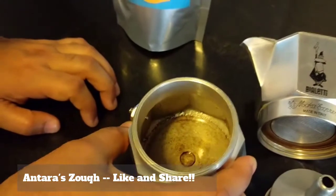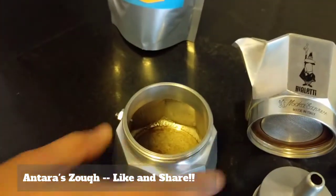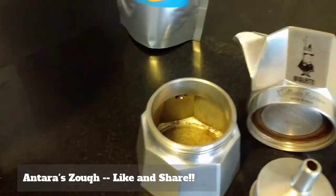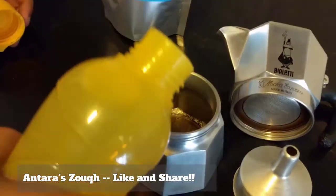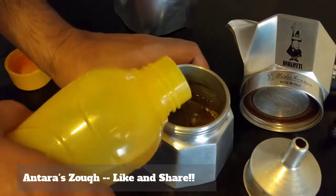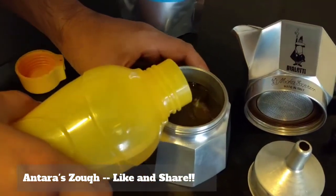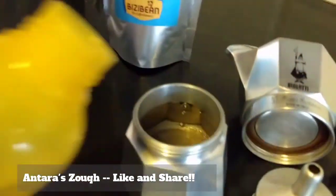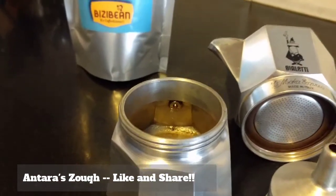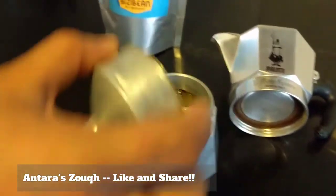That's the container where I am going to put water in. Okay, can you see there is a valve right there? The water has to come up to that valve and no more. The water has to be at room temperature, preferably filtered. And there — can you see that? Okay, so it is still at that valve. Now I am going to put the funnel.